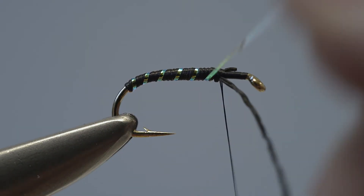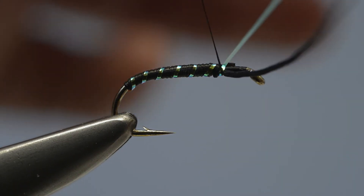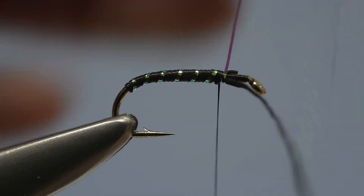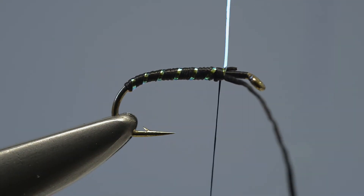Once the tinsel has reached the thread, lock the loose end in place with two or three turns of the tying thread, before taking the scissors and trimming off the waste end.